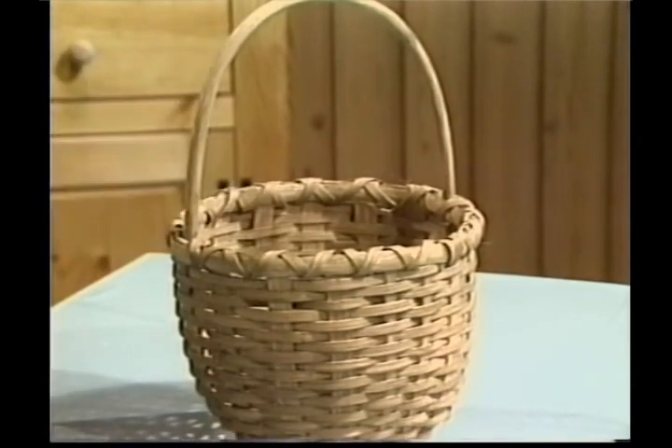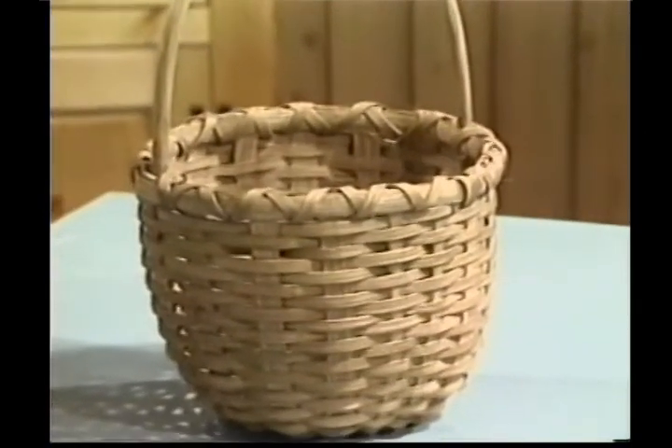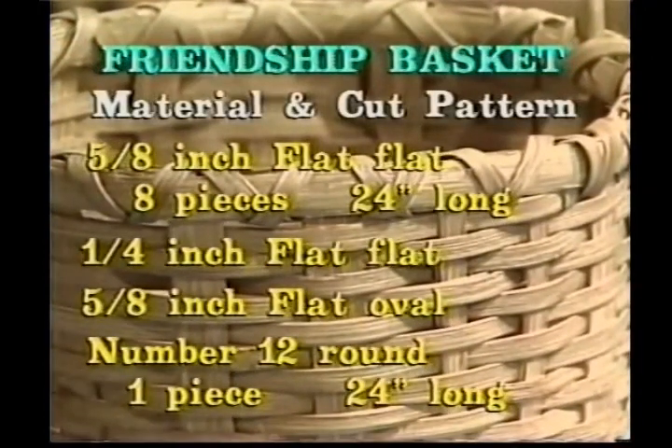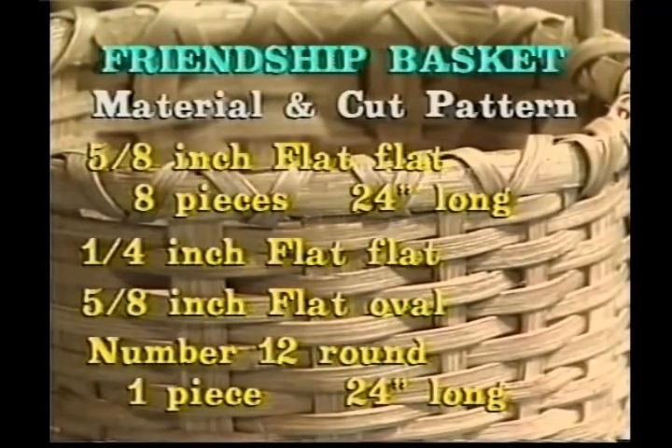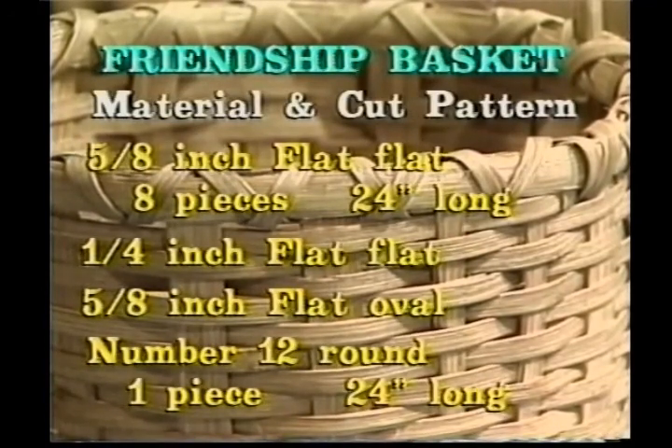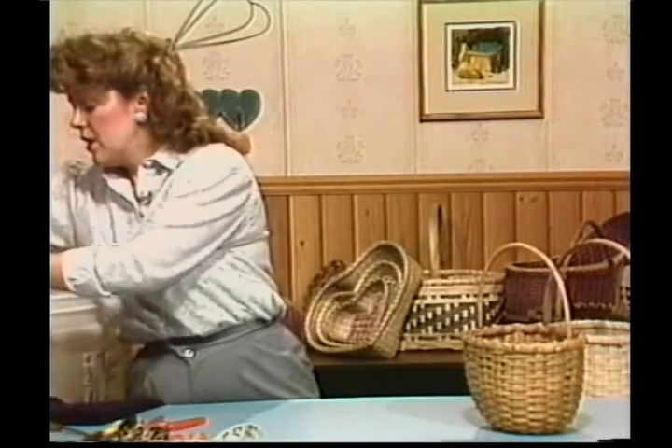To make this basket, the material in your cut pattern are as follows. You're going to need 5/8 inch flat, cut 8 pieces 24 inches long, quarter inch flat, 5/8 inch flat oval, number 12 round — and from this you're going to need one piece cut 24 inches long. That's going to be our handle piece. I already have mine cut, and I have them soaking.